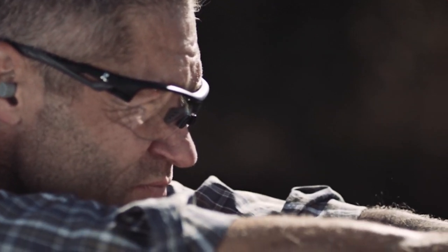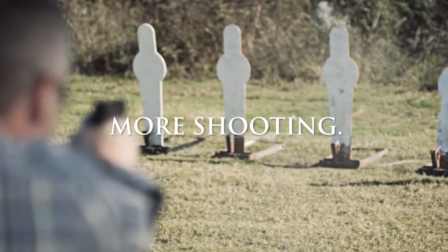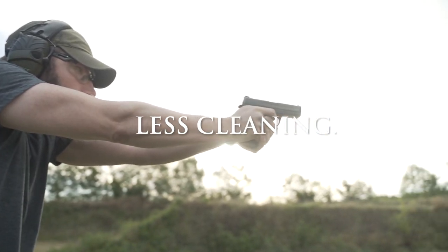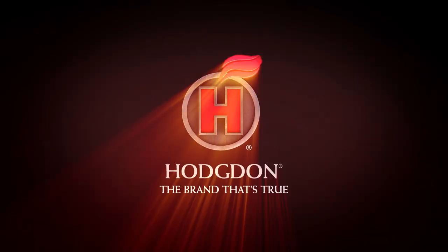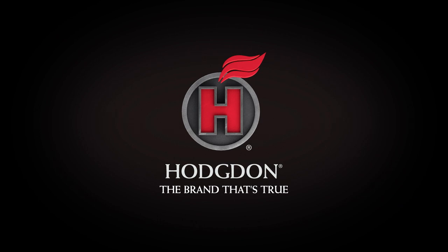Every pull of the trigger gives you more time shooting and less time cleaning up with the powder that keeps accuracy in and copper out of your barrel. CFE pistol. Only from Hodgdon. The brand that's true.